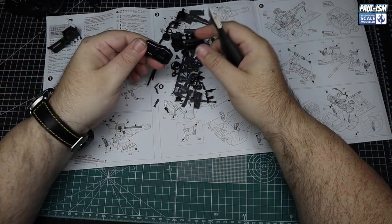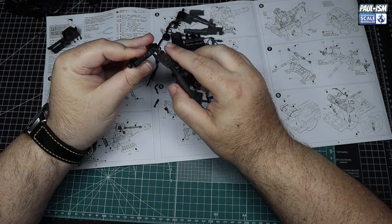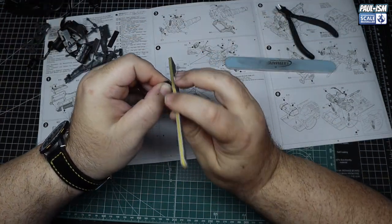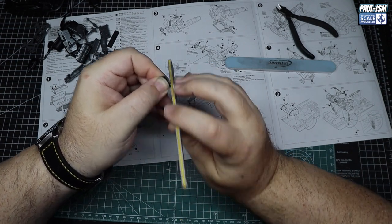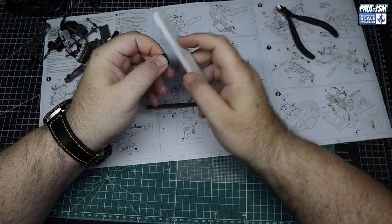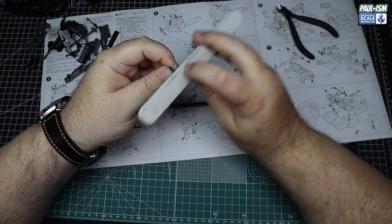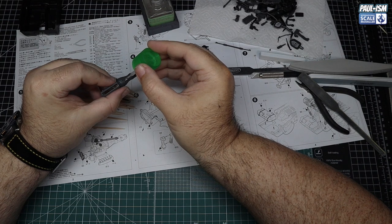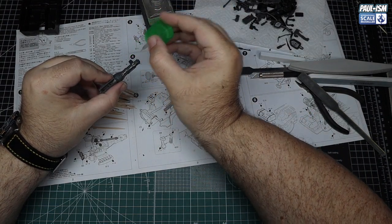For everything else we're going to cut the sprue points off using our snippers as close as we can, then come back in with a variety of Ultimate sanders to clean up all the parts. I like to use the 400 Thinny as one of my favourites, along with our buffer. Anything curved we'll use the grey sponge, and Thinny sticks depending on where they're required.